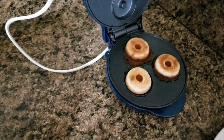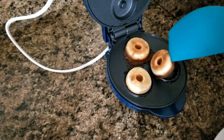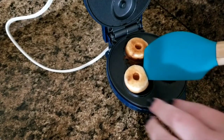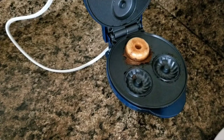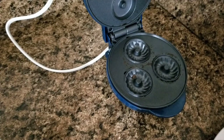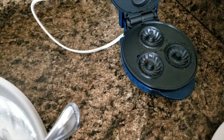Here we are with the finished product — this was maybe two, two and a half, three minutes tops. Let's get these out. I'm going to fill this up again because I've got a whole bowl of batter to make. Like I said, I've got a one-year-old and a five-year-old very impatiently waiting for these, so let's finish these up, give them a taste, and get the judges to see what they think of this little thing.